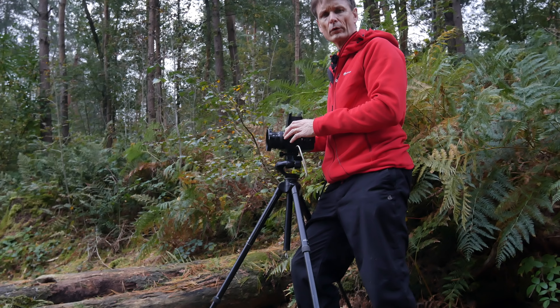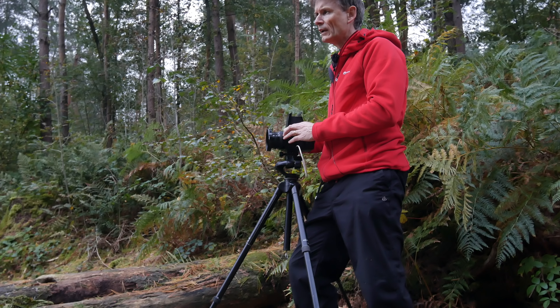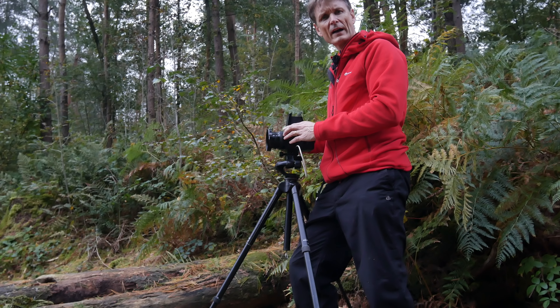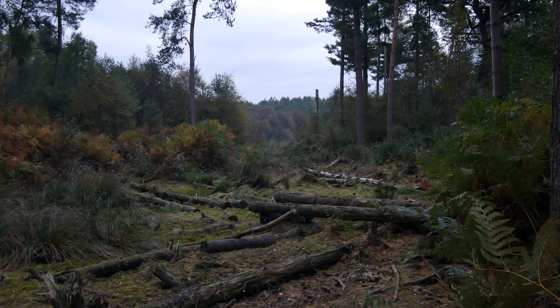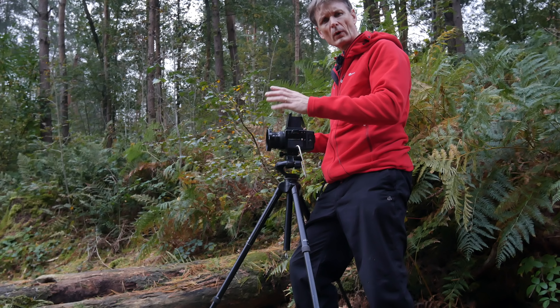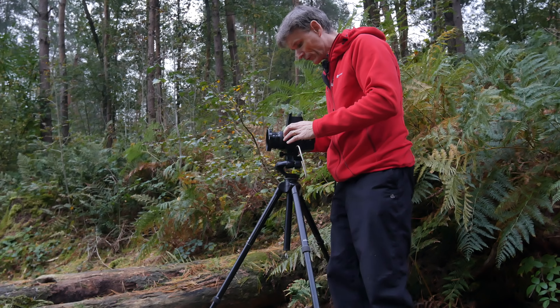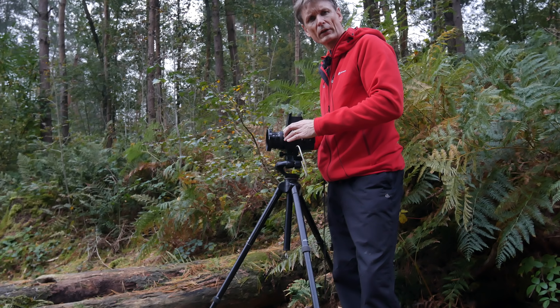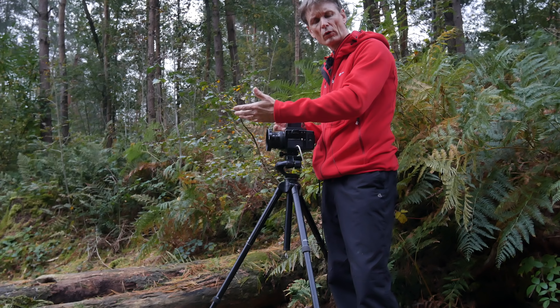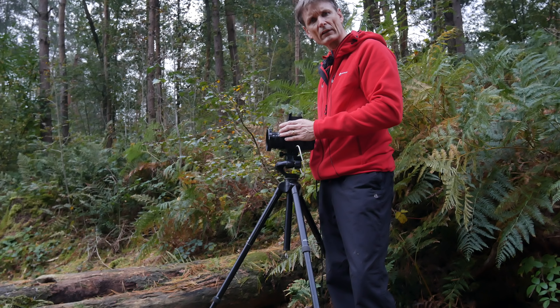I'm going to bracket these exposures: one under, one over, and the correct exposure. This particular scene has five to six stops of exposure and I'm struggling to hold both highlights and shadows — it's going to be quite close. It'll be interesting to see which of the films handles the highlights and shadows better. I don't expect either to pull all the shadows up or hold all the highlights, but between them we should get a decent shot.